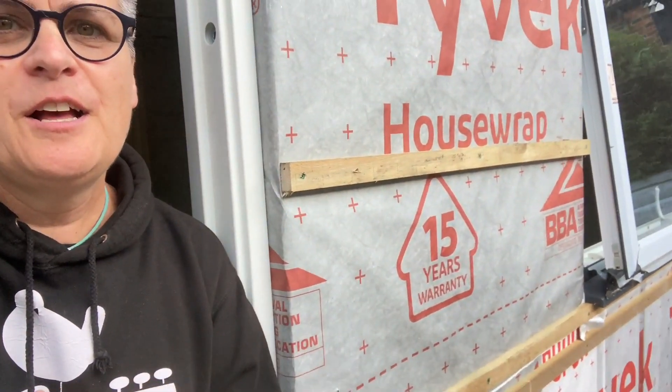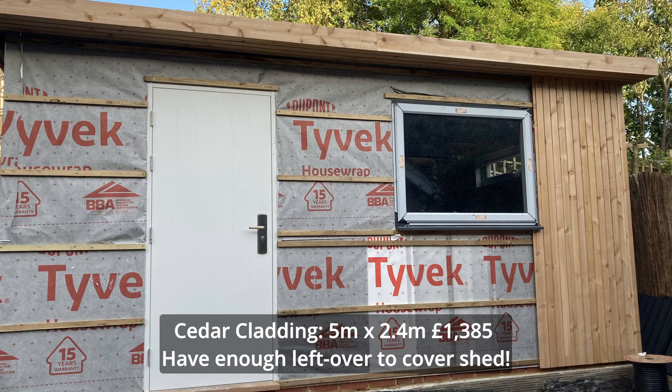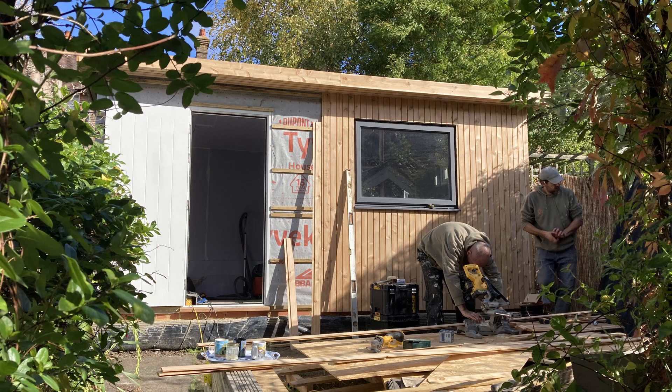Feeling good - it's coming together. The next video I show you will hopefully be the plasterboard on. And on the front I've ordered cedar cladding, which is so expensive but so nice. It's cost me about £1,300 for this front panel in cedar, which is going to be in vertical strips - which will be very nice.